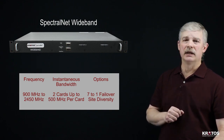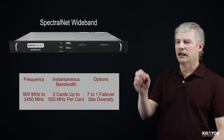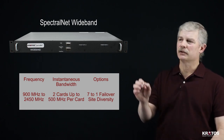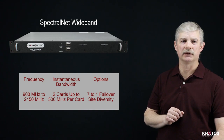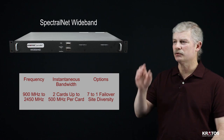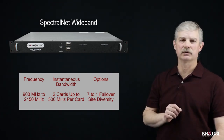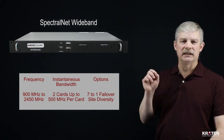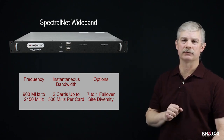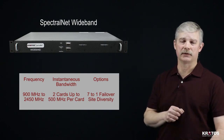The SpectralNet wideband also has a 7-to-1 failover capability, meaning you can have one card designated as a failover card. That card will monitor the health and status of up to seven other cards in operation. If it detects any kind of problem with one of those cards — with the network interface or RF interface — it will automatically take over the configuration of that failed card, switch all of the RF and data port connections to itself, and automatically take over operation. SpectralNet wideband also has automatic switching for site diversity applications.